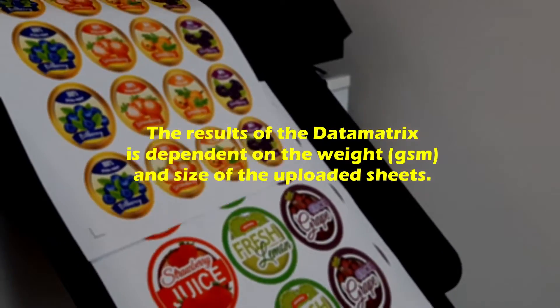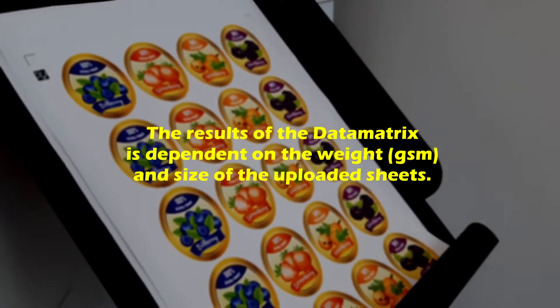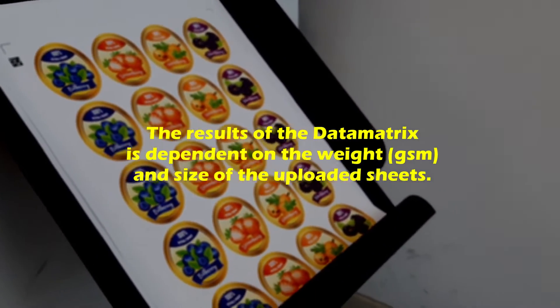The results of the data matrix are dependent on the weight and the size of the uploaded sheets. The data matrix is the fingerprint.